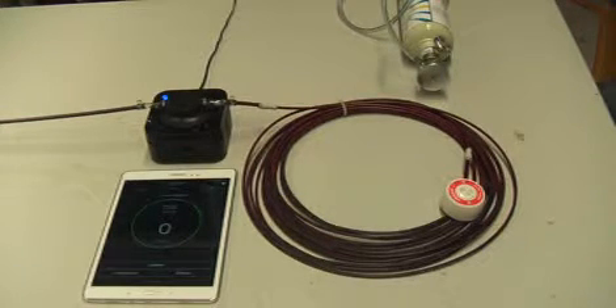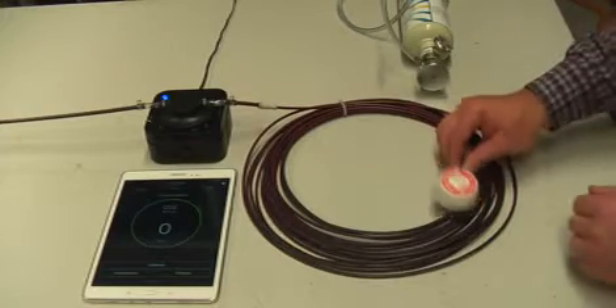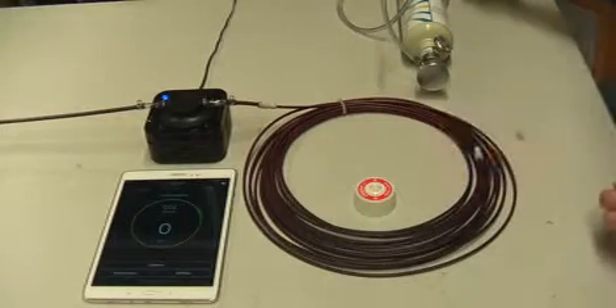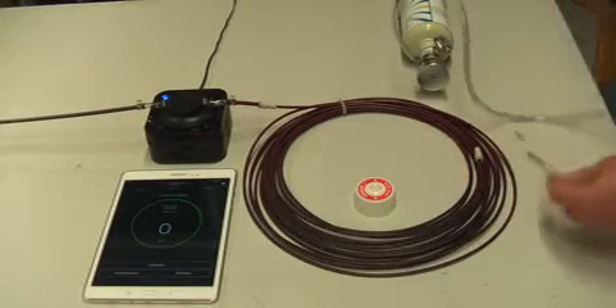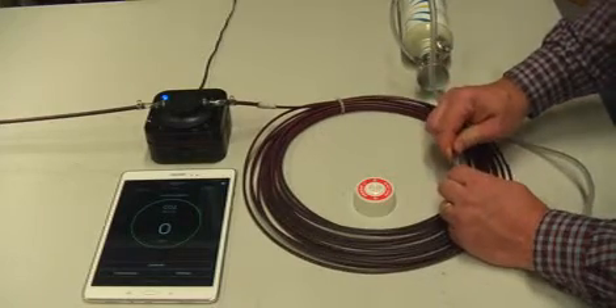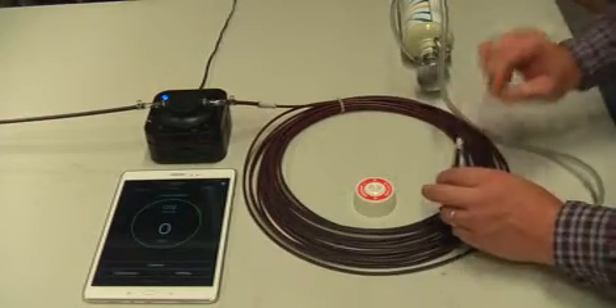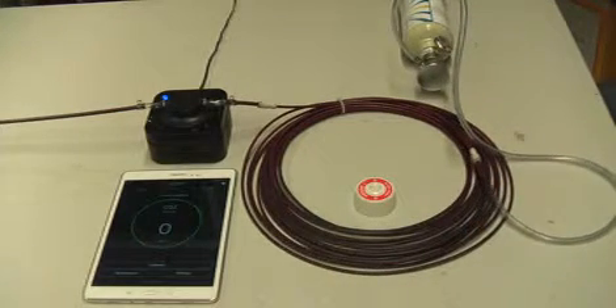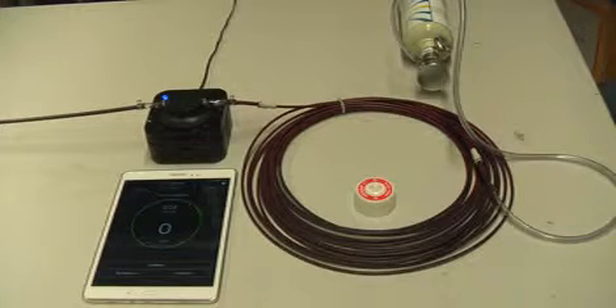To perform this test we simply remove the VESDA sample point from its lock fitting, take the end of the tube, and fit that to the end of the actual sample tube. This will now create a negative pressure within the tube and start drawing on gas from the bottle. Keep your eyes on the tablet — you'll see the reading change as the gas travels through the coil towards the sensor.